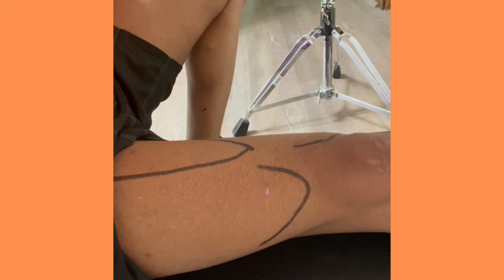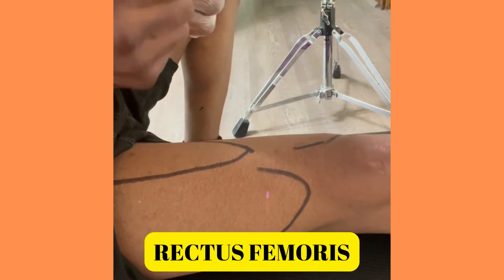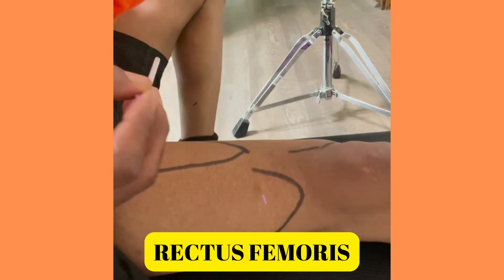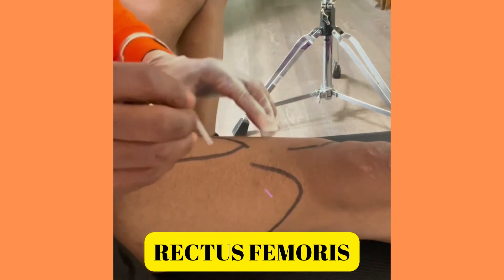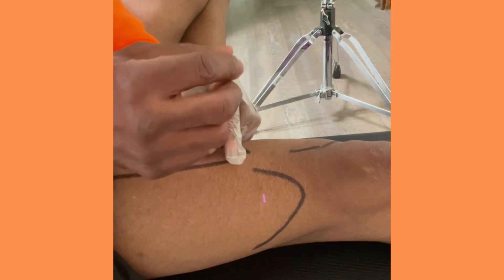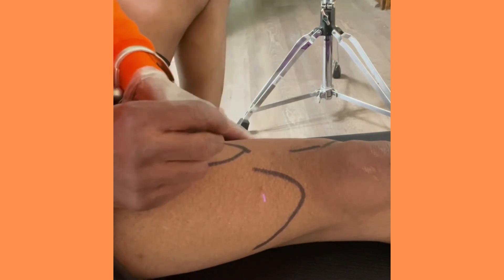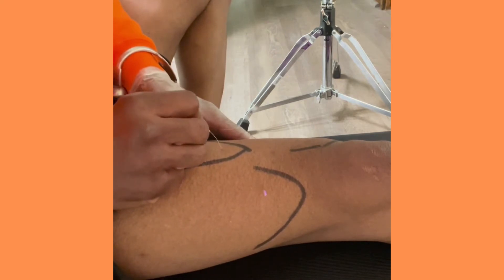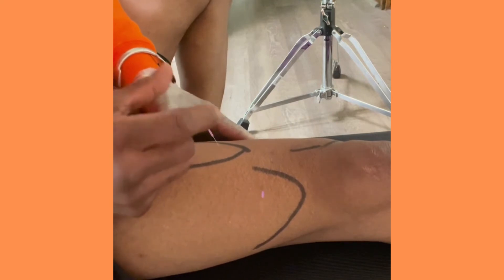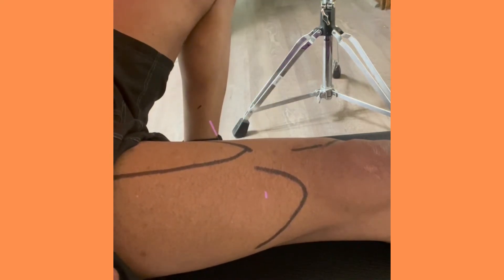Anyone a Matrix fan? We're in. All right, going to the rectus femoris belly — again I used some marker for demarcation, right in the belly. Got something right there — got a little twitch, and that's what we like. Twitches are good.